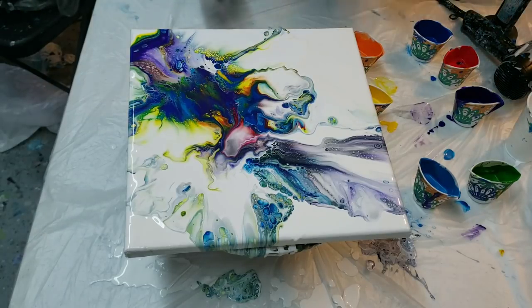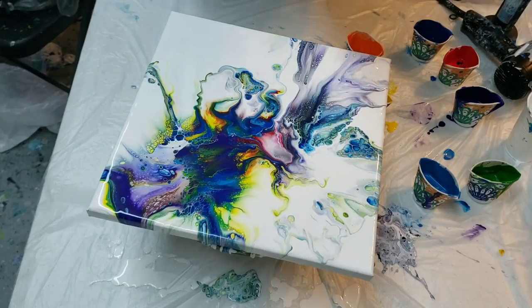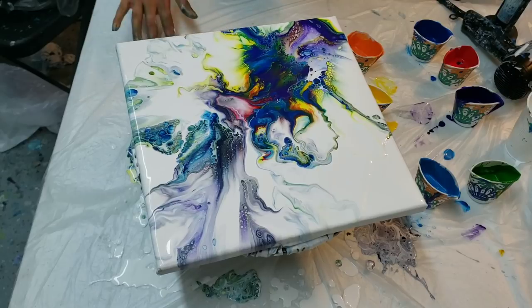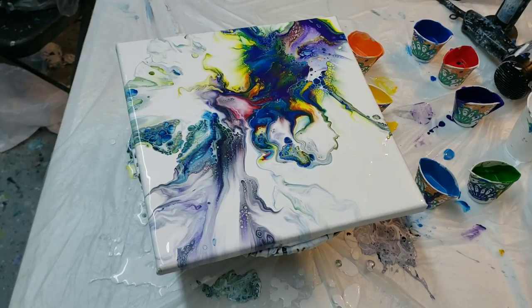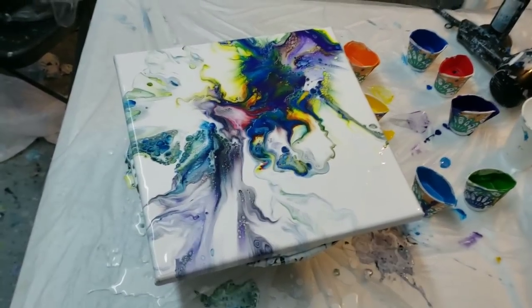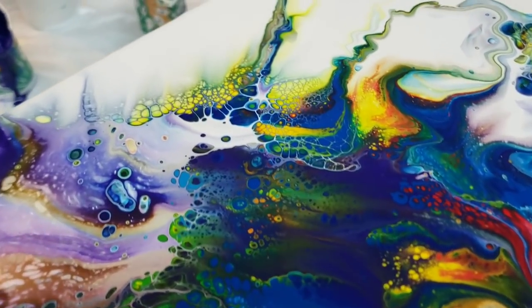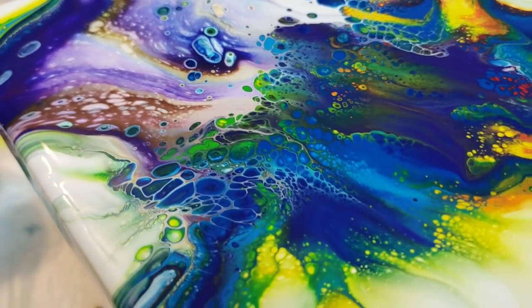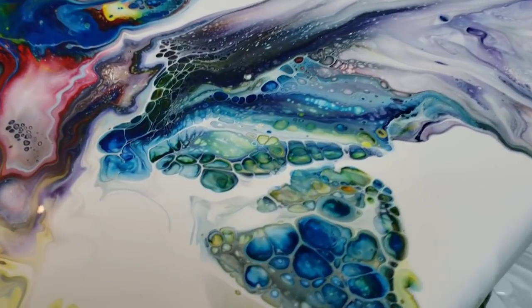I really like this — you guys can let me know if you do. I'm going to twist it around. Wow, I love this. I'll take you down and show you some of the cells that happened in the middle. Look at those cells! Wow, this was from regular white paint with water.